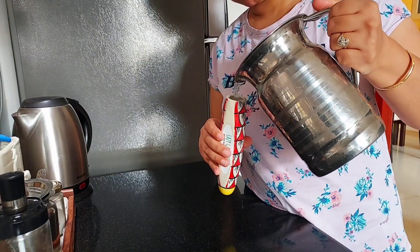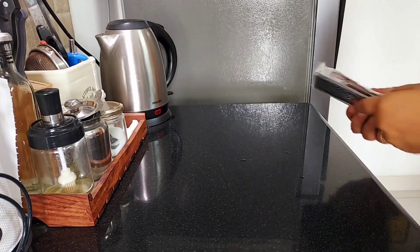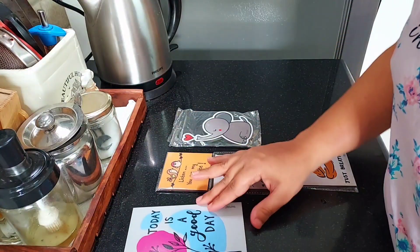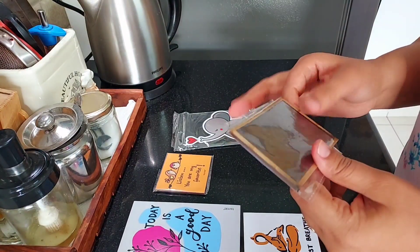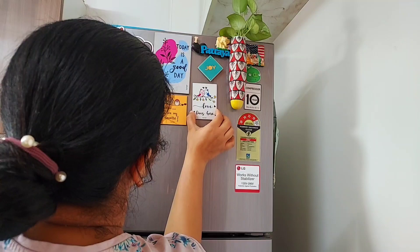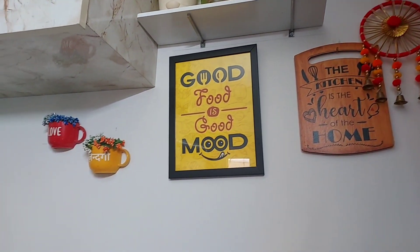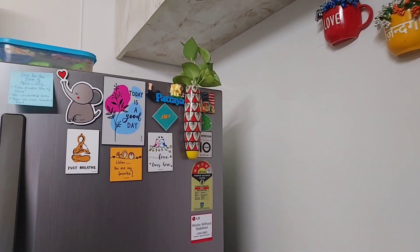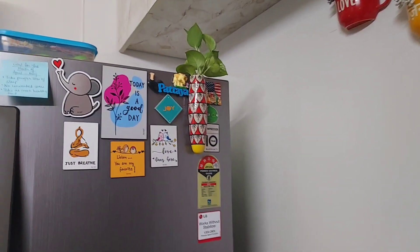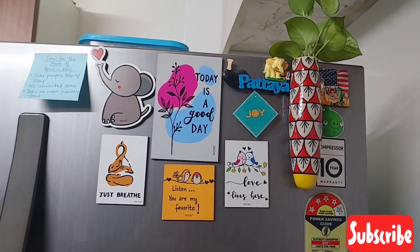Whether we are working or whether we are homemakers, we also need some motivation when we are in and around the house. To keep my motivation on and my energy ready to help myself as well as my family, I was looking for some different quotes that could always be nearby me when I am in the house. Since the kitchen is the heart of every home and we easily find ourselves near the kitchen, this is the best place to put them so they are always in my eyes and always keep me motivated and charged.